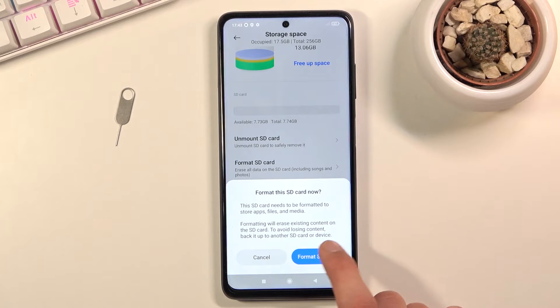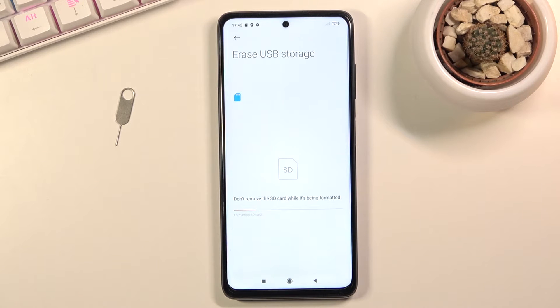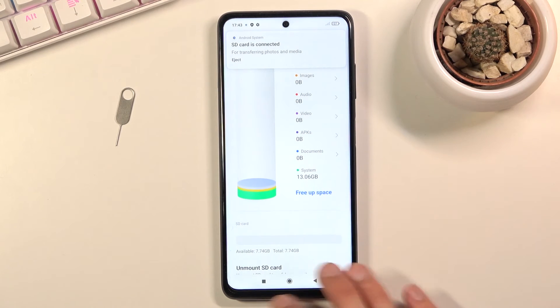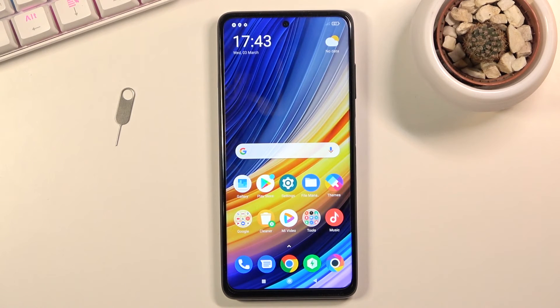If you've already backed up or simply don't need to, click on 'Format SD card.' This will automatically begin the process — it only takes a couple of seconds. There we go, it's finished. Click 'Done' and you're completely finished with the process.